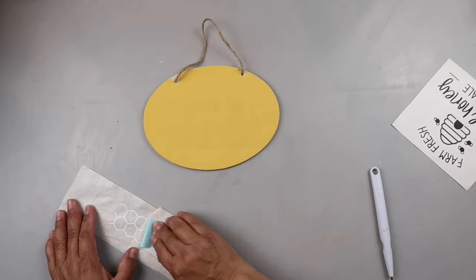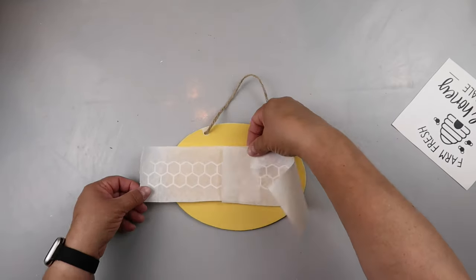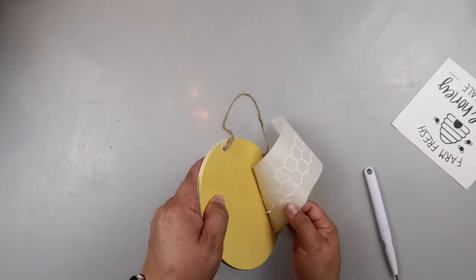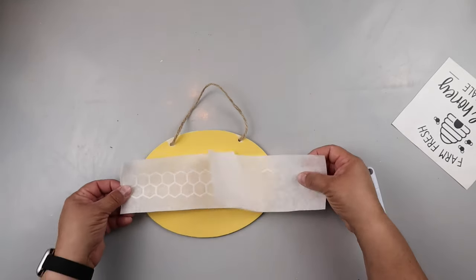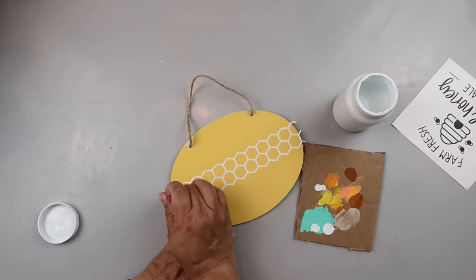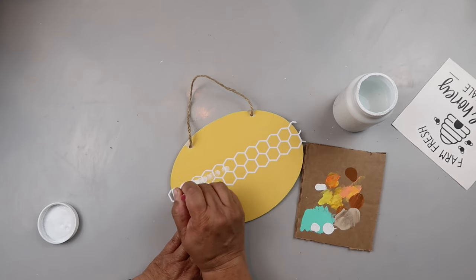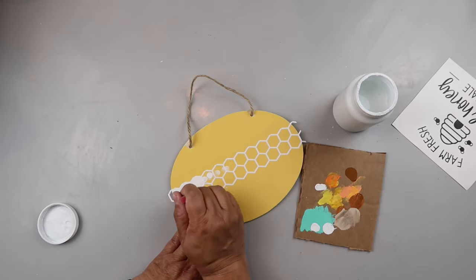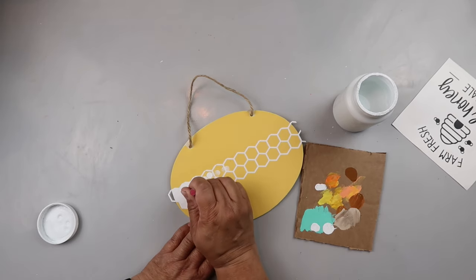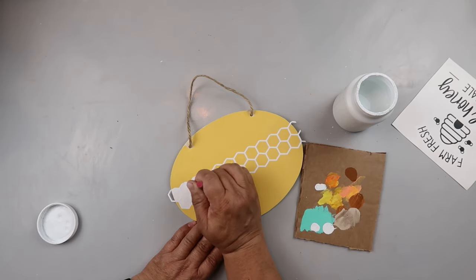I'm transferring the decal onto paper transfer tape — I got mine from Expressions Vinyl, though they don't sell it in the six-inch size anymore. I'm having a little trouble adding it, the struggle is real. Then I get it added to the sign and take some Waverly chalk paint in Snow White, gently dabbing it in an up-and-down motion with a sponge brush. I got those from Hobby Lobby, but Dollar Tree has a set that works great too.